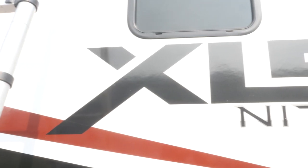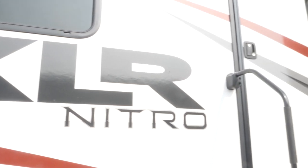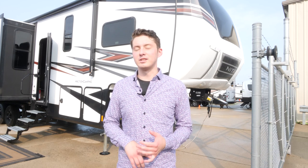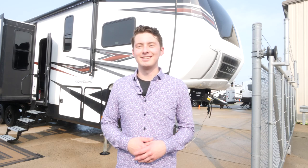Thank you for walking through our Nitro 321 with me. As always, for more information, more videos, how-to's, tutorials, photos, and media, visit forestriverinc.com/xlr-toy-haulers. You can also find us on social media — Facebook and Instagram at XLR Toy Haulers. Leave us a comment, shoot us a PM, let us know what you guys think. Thanks.